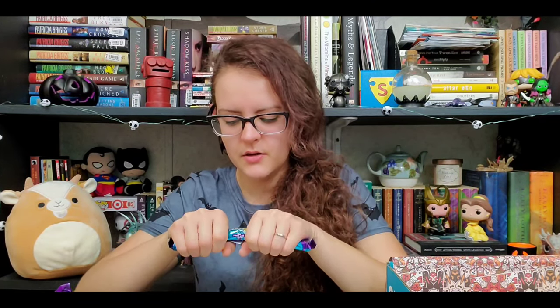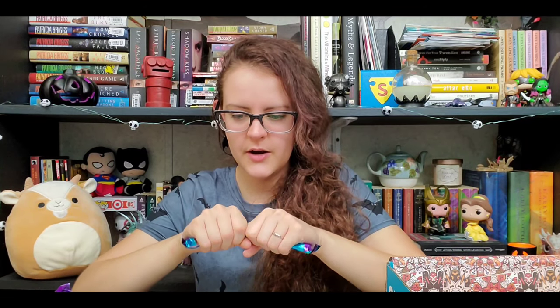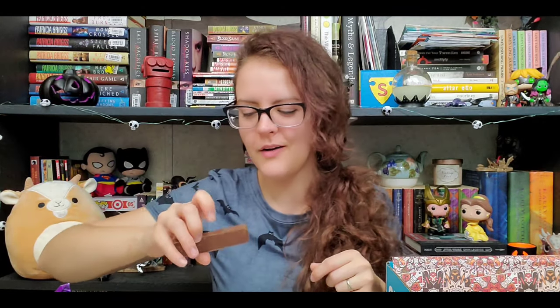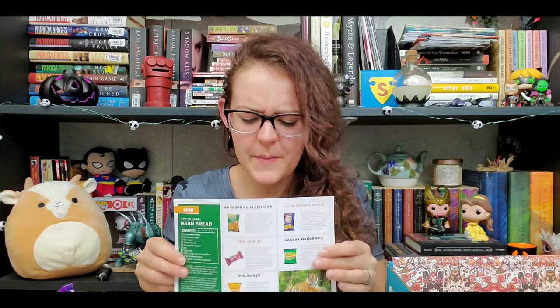Now we're moving on to a Cadbury brand — Cadbury Perk, and it says 'double' on it: rip it, share it. You can just pull it apart because it's already broken on the inside and you're supposed to share it. It's kind of like a really thick Kit Kat. It tastes a bit stale — more chewy than crispy, which I'm pretty sure is what happens when wafers go stale. It tastes okay but I've had better Cadbury things.